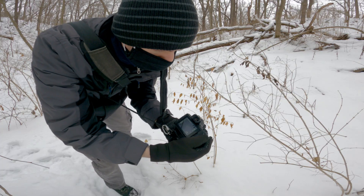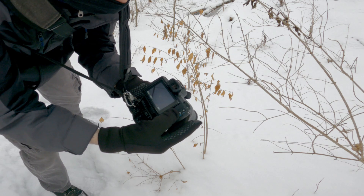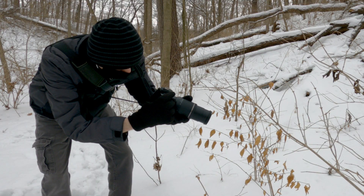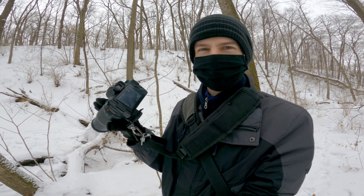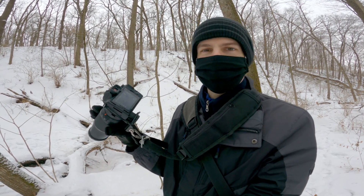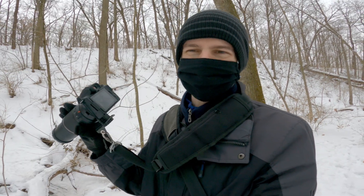I can still change where the focus point is — it's this bottom button. You have to cycle it and then move it with the D-pad. Using that side button for changing the focus point with the D-pad is not as convenient as touch and drag to set focus when it's up to your face, but it does work.